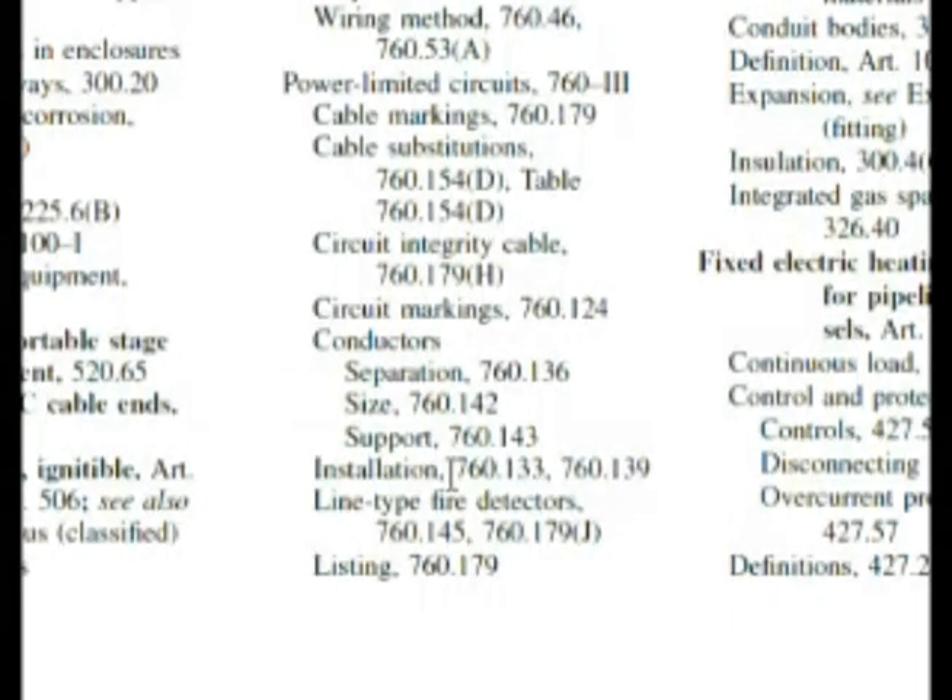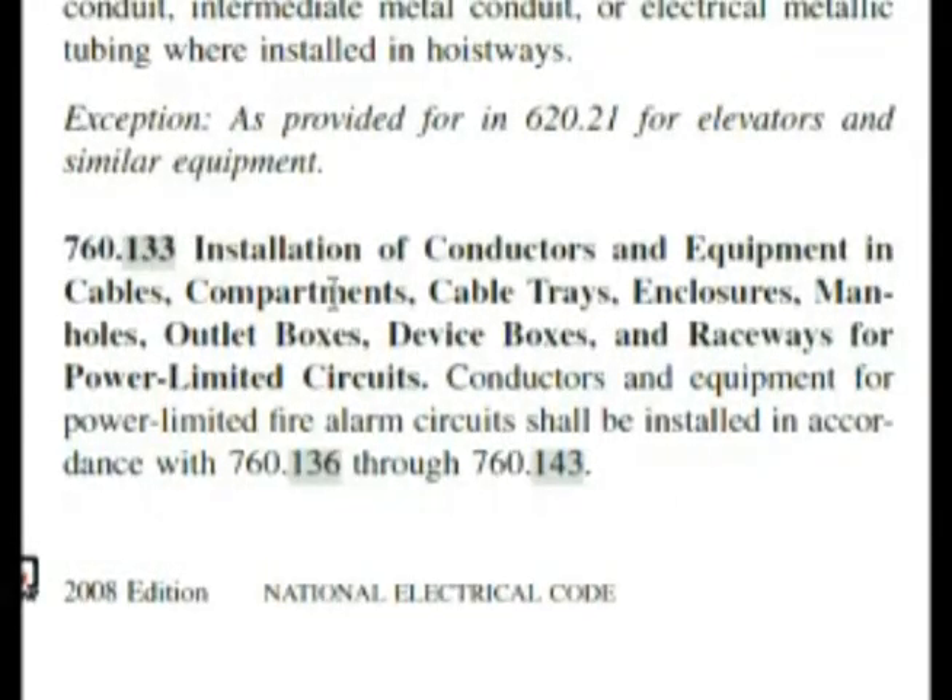If we come down here, we see installation sections 760.133 and 760.139. The question was asking about whether circuits can be installed in the same cable, enclosure, cable tray, or raceway. So first we're going to go to 760.133, which says installation must be in accordance with 760.136 through 143. Our second option given was 760.139, so let's go there right now.